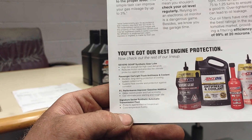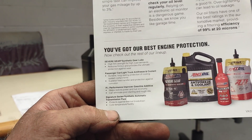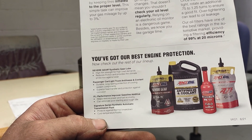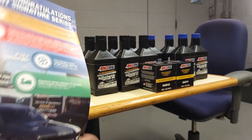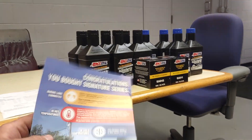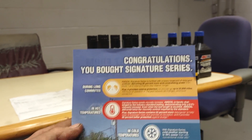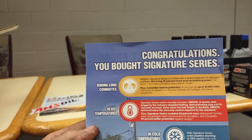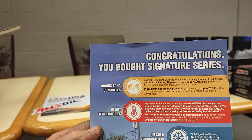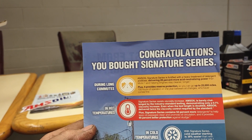They've got severe gear synthetic gear lube, antifreeze and coolant, gasoline additive, transmission fluid. Congratulations, you bought Signature Series. Amsoil Signature Series is fortified with a heavy treatment of detergent additives, delivering 28% more acidic neutralizing power than Mobil 1 and helping engines stay cleaner longer.